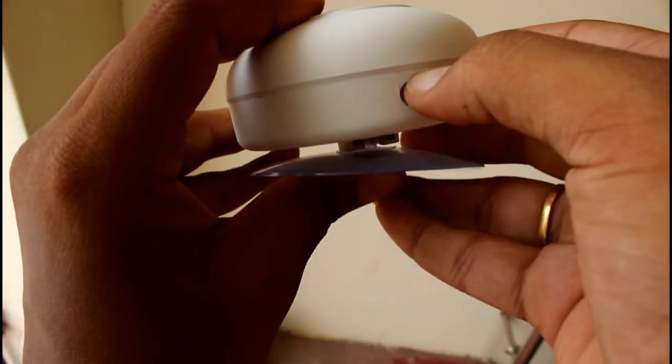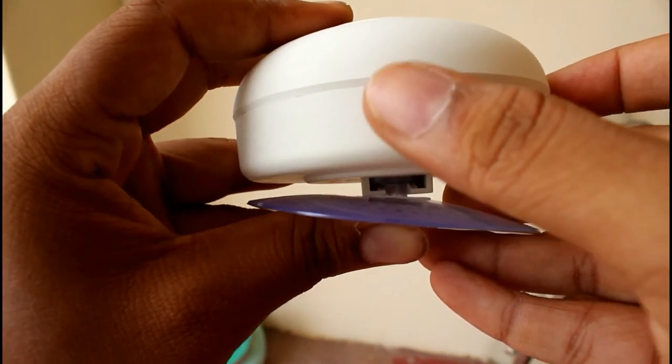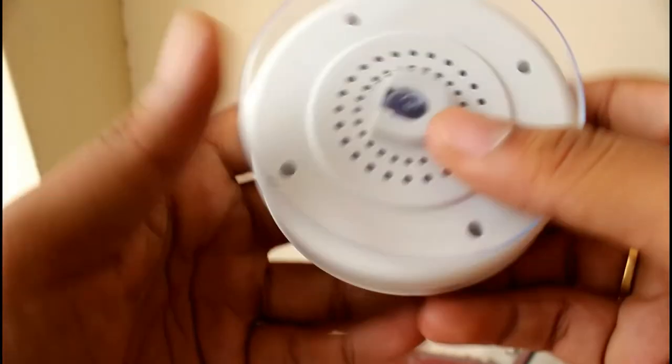To the right you'll have a charging port where you can charge this Bluetooth speaker. It also has a charge indicator.